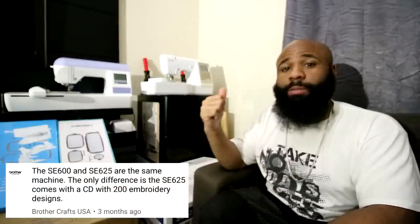One heads-up: this is the Brother SE625. You might also see one online called the Brother SE600. This answer is directly from Brother themselves — when somebody asked the difference between the 625 and the 600, the only difference is that the 625 comes with a CD included in the box that has 200 embroidery designs you can use. I make my own designs so I don't really care about the CD, but the link is in the description to get the exact same machine minus the disc.